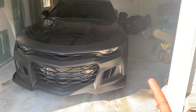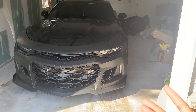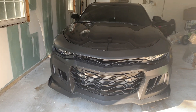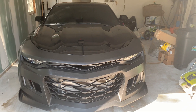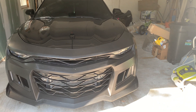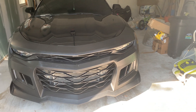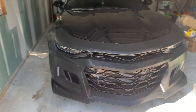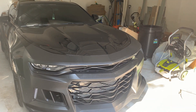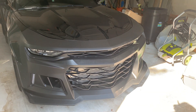I did buy a new IROC Z hood, an IROC Z spoiler, and IROC Z wheels. So this car is going to look pretty unique. I just have to wait for all that stuff to come in — I bought it like two to three and a half weeks ago and it hasn't even shipped yet. Also, the car is getting its color changed and it's going to be painted October 5th, so that's in two weeks. I'll have a video on that obviously.